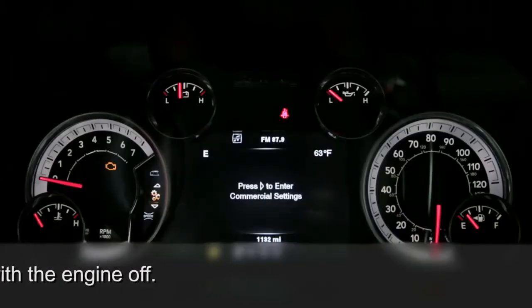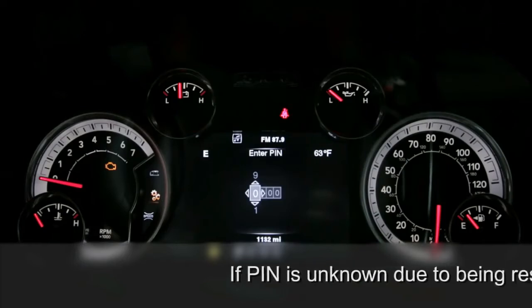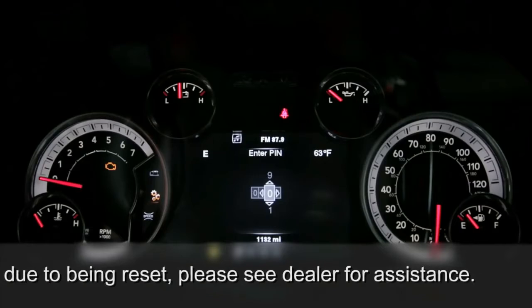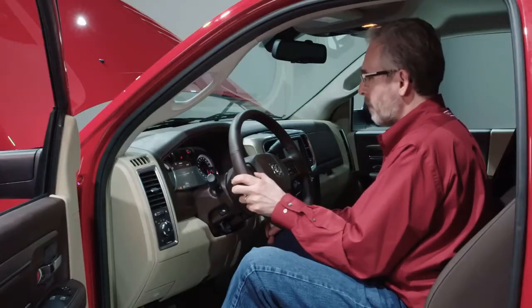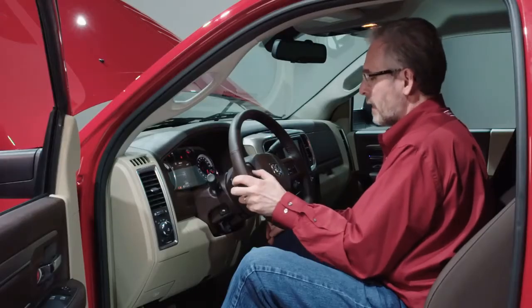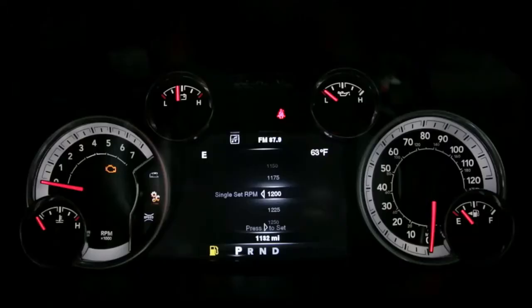With the left-hand steering wheel buttons, scroll through until you find the commercial settings and enter. You'll see a pin number — it should be factory set at 0000, so you simply scroll across. Once you're in commercial mode, find PTO parameters and enter. The next thing you'll see is single set RPM. Scroll down to the speed you want — we said 1200. Select 1200. Now the setting is saved.